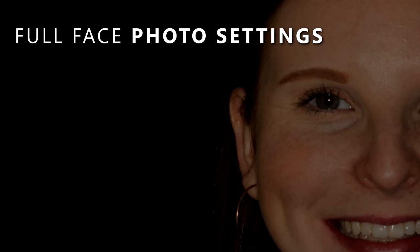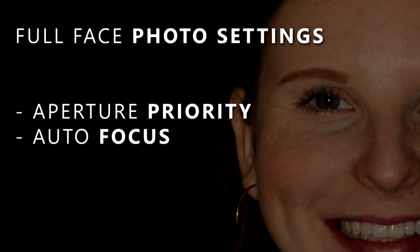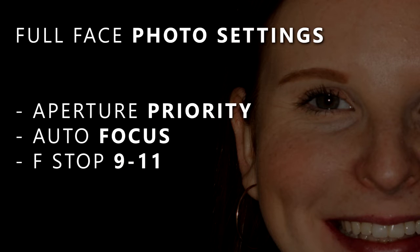I'd like to introduce Becca. She's going to be our model for today and what we're going to do is start out with the full face photos. Having Becca in the assistant chair allows me to be sure that I am parallel to her vertical axis and parallel to her occlusal plane. For full face photos we want to make sure we're set on aperture priority with autofocus on the lens and an f-stop between 9 and 11.